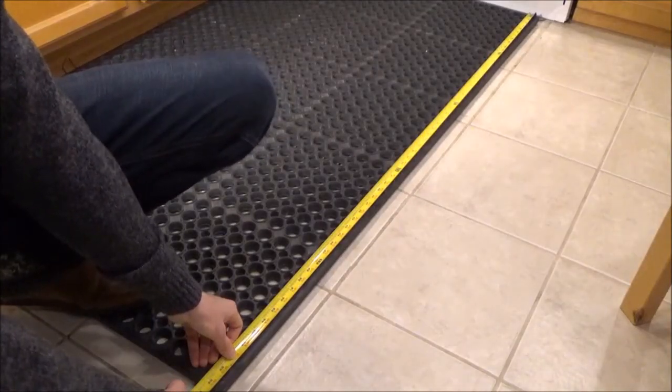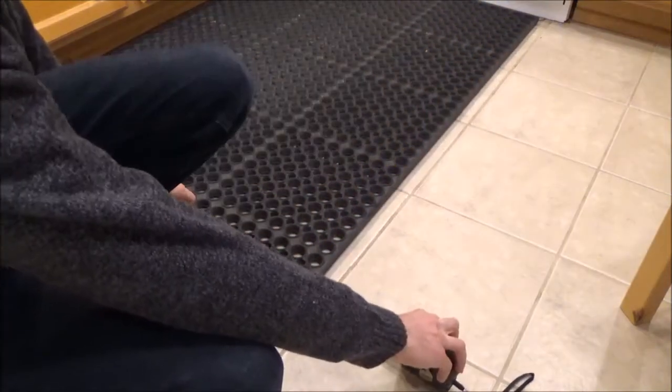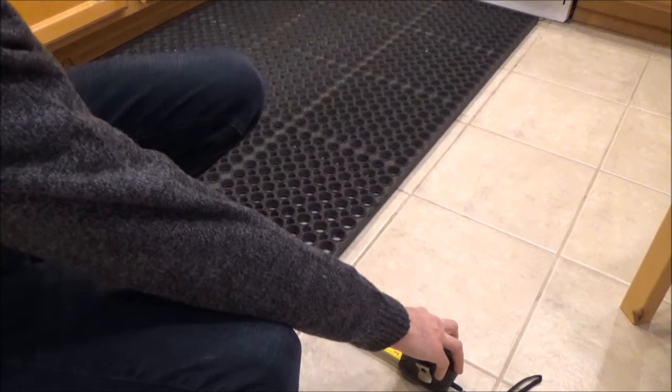This is a pretty large mat. We can see we've got a length of 59 and one quarter of an inch, and a width of 35 and three quarters of an inch.